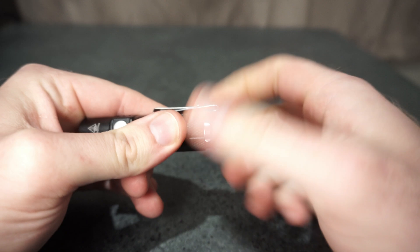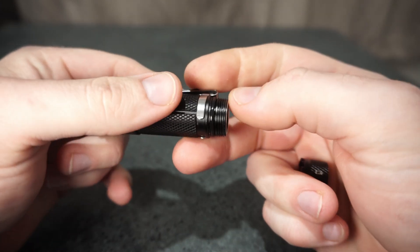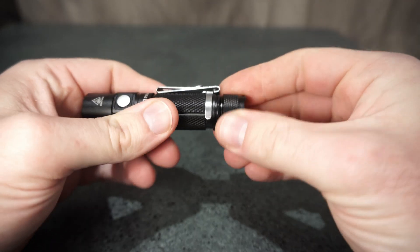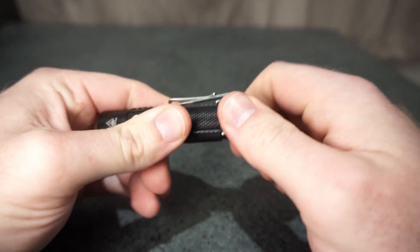The threads are quite good — no issue with the threads, nice and well lubricated as well. There is no spring on the positive end, just a solid contact with the physical reverse polarity protection on the driver.